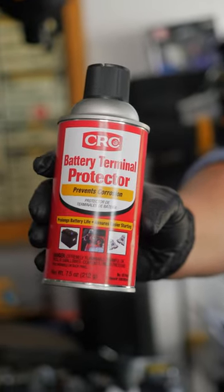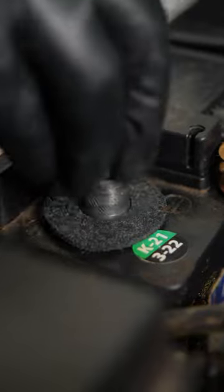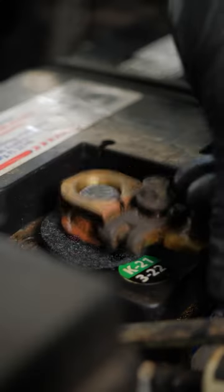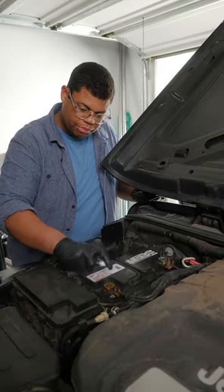You'll want to protect those ports and connections, and you can do that with a little petroleum jelly — that'll help lubricate things and protect against further corrosion. An alternative is to buy a spray protectant. If you're using a terminal cleaning kit, they'll come with little protector pads that you put underneath. Connect everything positive first, make sure connections are nice and snug, then apply that corrosion protectant.